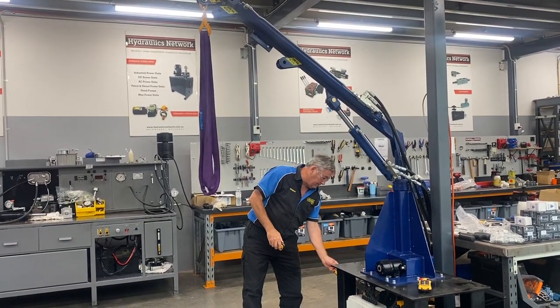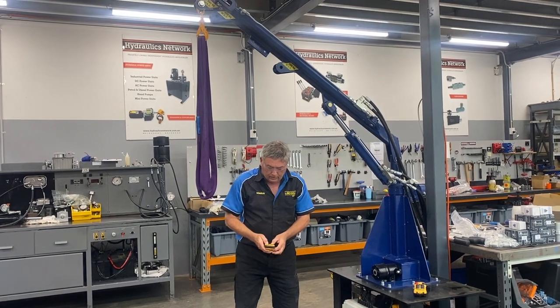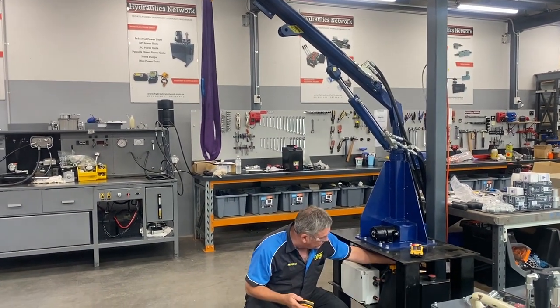Right, to start this unit, twist out, it's on the remote, and this one we have to press a small button just underneath here.